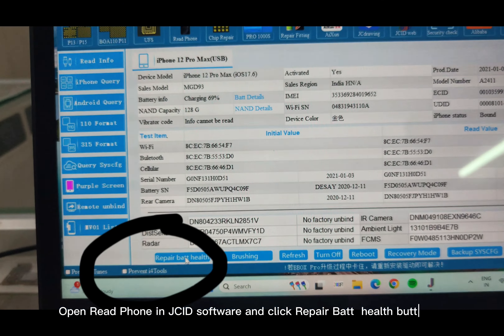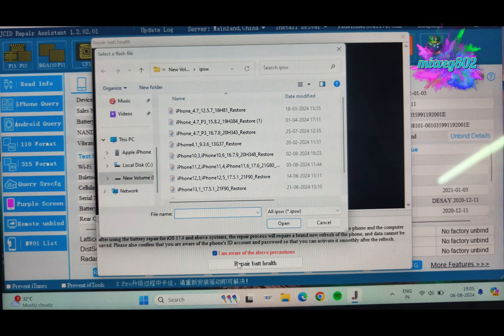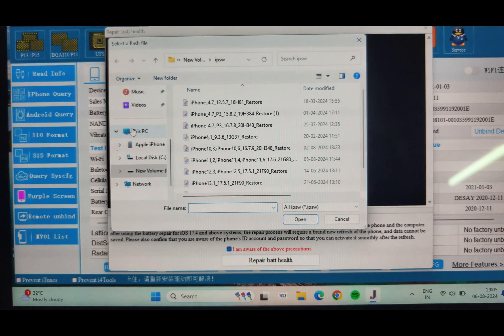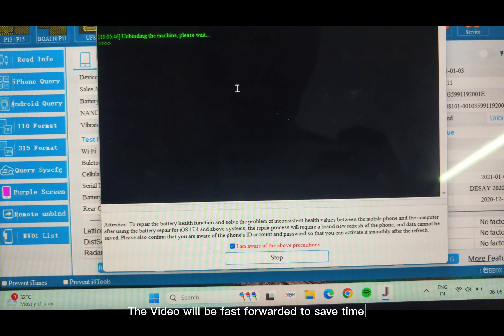Open Read Phone in JCID software and click the Repair Bat Health button. Tick on 'I am aware' and click Repair Bat Health. Locate the latest 17.6 IPSW. The video will be fast forwarded to save time.